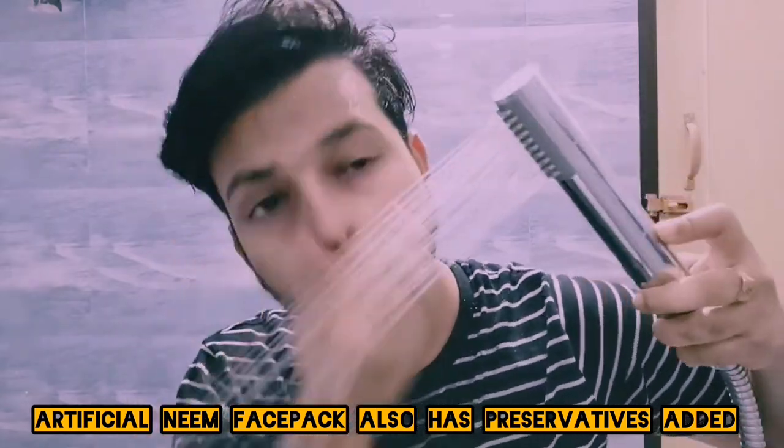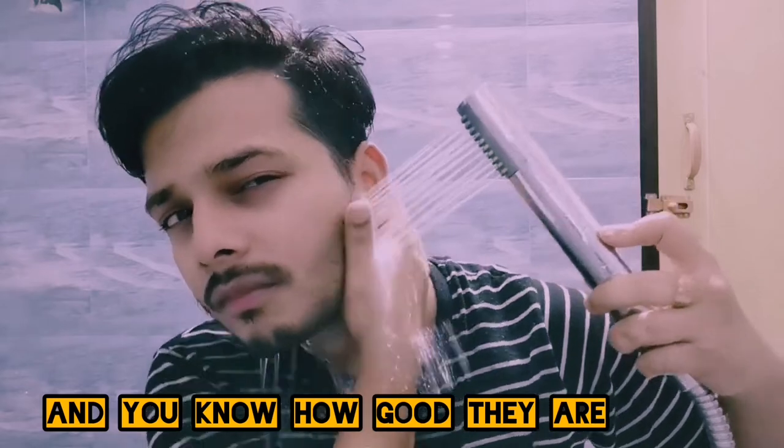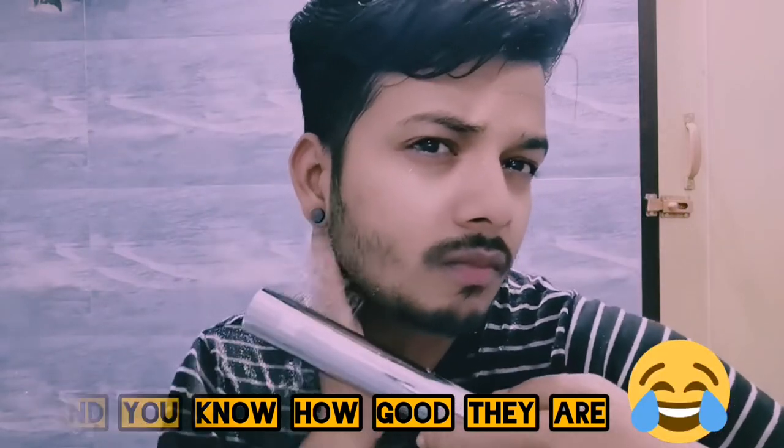Natural neem treatment is far better than the artificial neem face packs available in the market. I'm going to show you how it feels after washing. Wow, it feels soft, smooth, and very fresh! Now let me dry my face and come back.